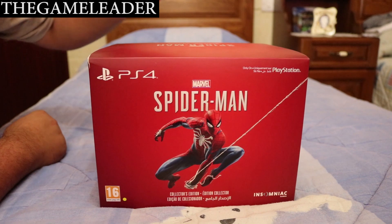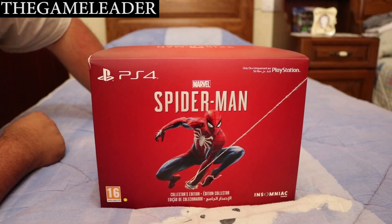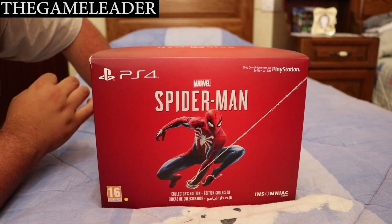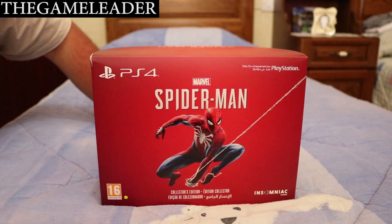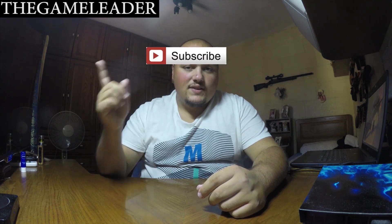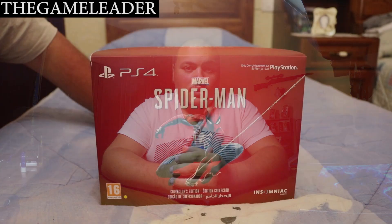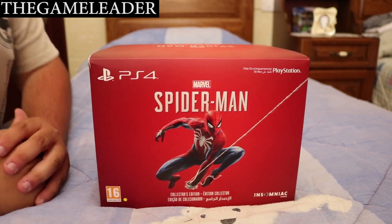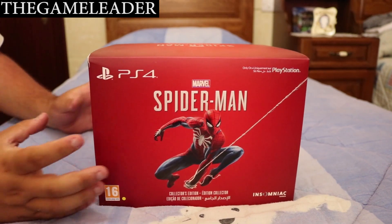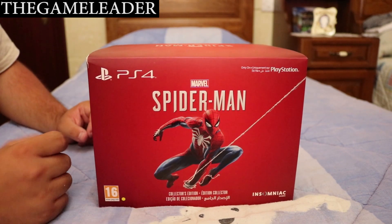Since today at midnight I arrived back to Malta where I live, I finally get to play and unbox this game for you. Before I start the unboxing, please take a moment — hit that like button, subscribe, and press the bell so you can receive notifications when I upload. So without further ado, let's start unboxing the Spider-Man Collector's Edition.